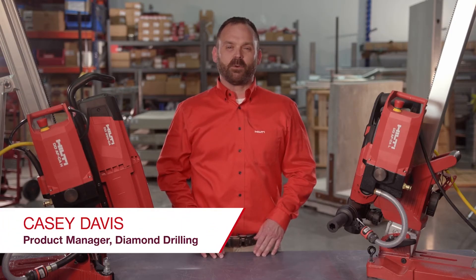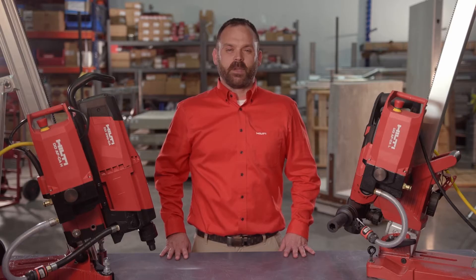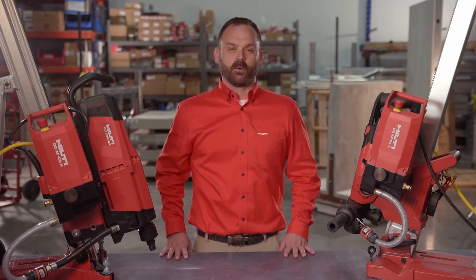Hi, my name is Casey Davis, Hilti North America Product Manager for Diamond Drilling. Today, I'm excited to introduce an expansion of our Connected Tool Universe with the new DD250 Cut Assist Core Rig.